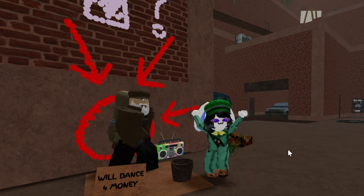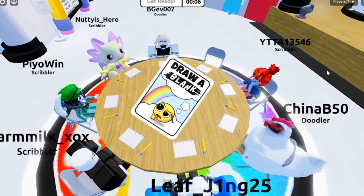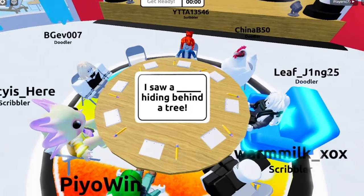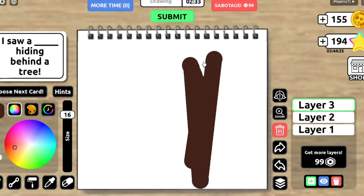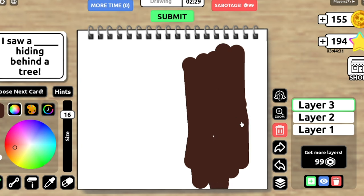And now it's time to try that on the Roblox drawing game. The first mission is: I saw a blank hiding behind a tree. What could be hiding behind a tree? I think I must draw a tree first. This pen tablet is amazing. I want to use this for my animation now.